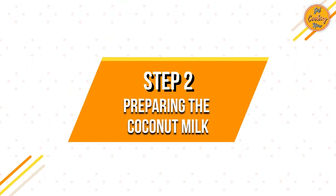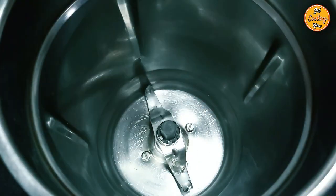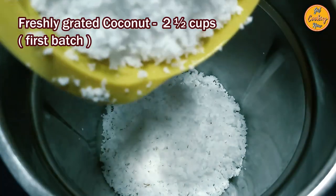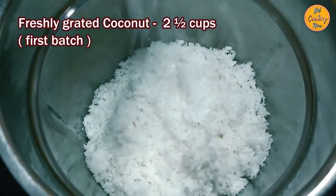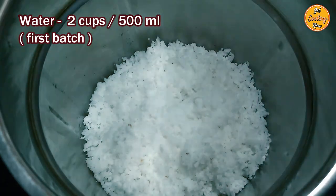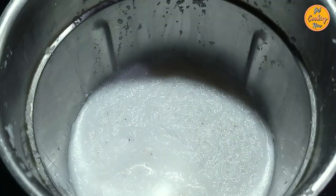Step 2: Preparing the coconut milk. Take five cups of freshly grated coconut. In a mixer grinder, add two and a half cups of freshly grated coconut. Add two cups of water, which is about 500 ml. Grind the coconut mixture into a smooth paste to extract thick coconut milk.